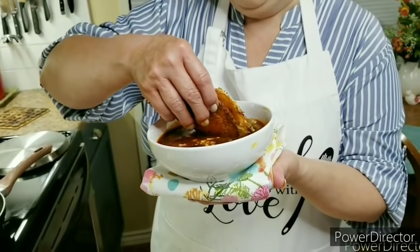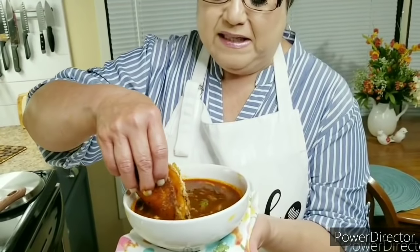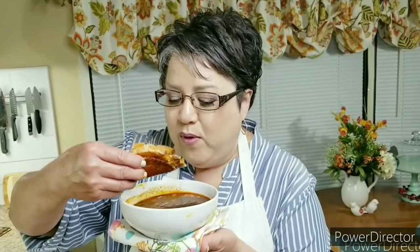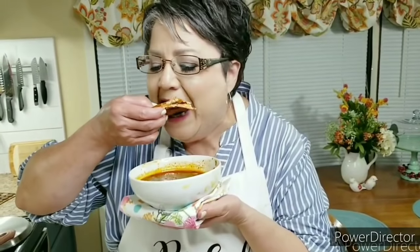This is not real neat clean eating — I love to dip my queso taco into the consomme like this. Now for the taste test... this is my beef birria and consomme with queso tacos. Thank you, thank you, thank you!